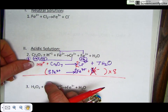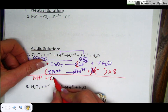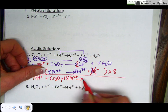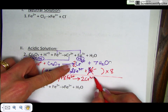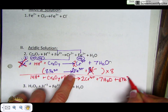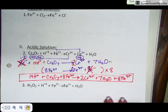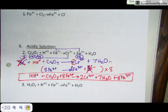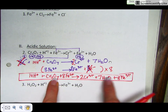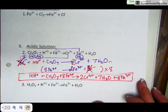Bring everything down from left to right: 14 hydrogen ions + Cr₂O₇ + 8 Fe²⁺ yields 2 Cr³⁺ + 7 H₂O + 8 Fe³⁺. If you check the number of atoms, you will find 14 hydrogens on each side, 2 chromiums on each side, 7 oxygens on each side, and 8 irons on each side. Check the overall charge as well — you will find it is also balanced.